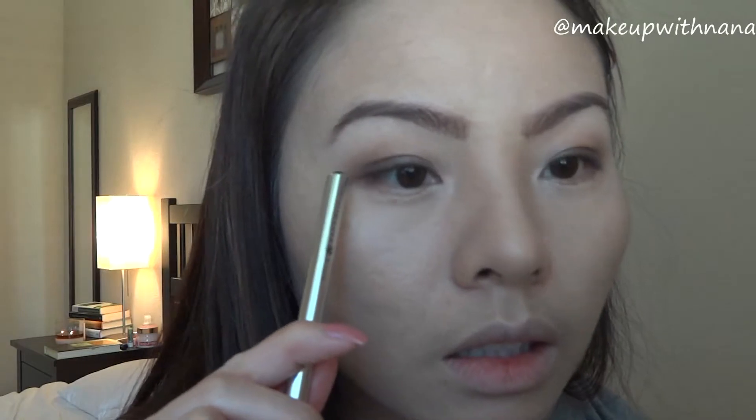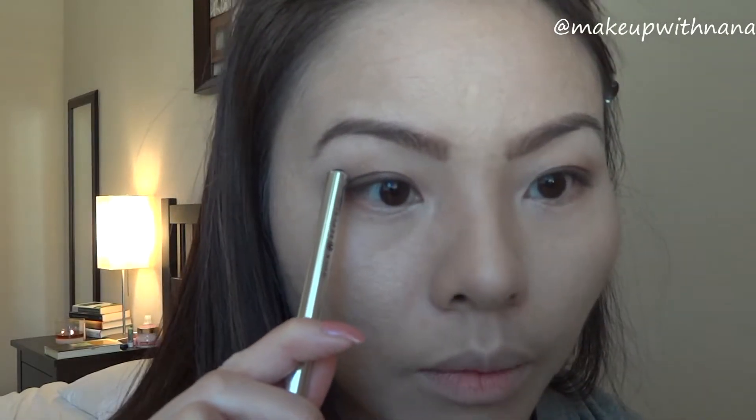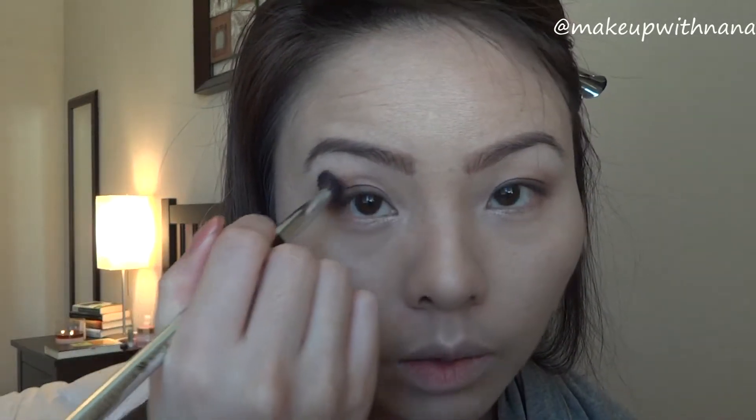As you can see, I bring the color slightly above where my fold is, so that way it peeks through. Although you have Asian eyes, monolid, or hooded eyes, this kind of helps to at least define the eye when you bring it slightly up.